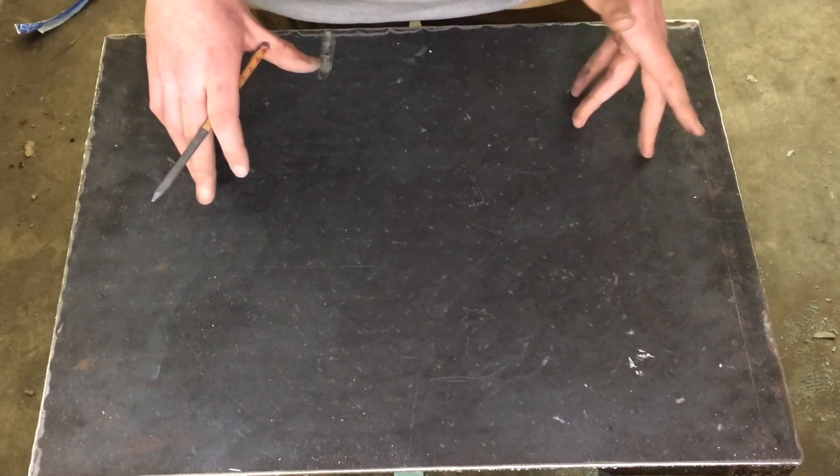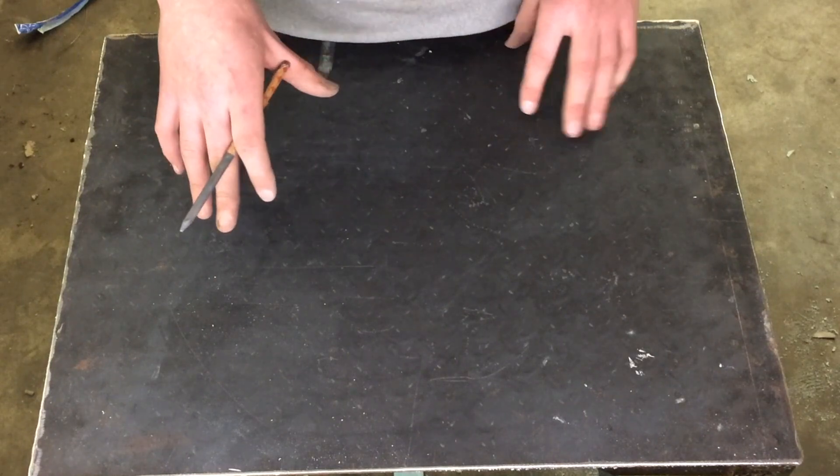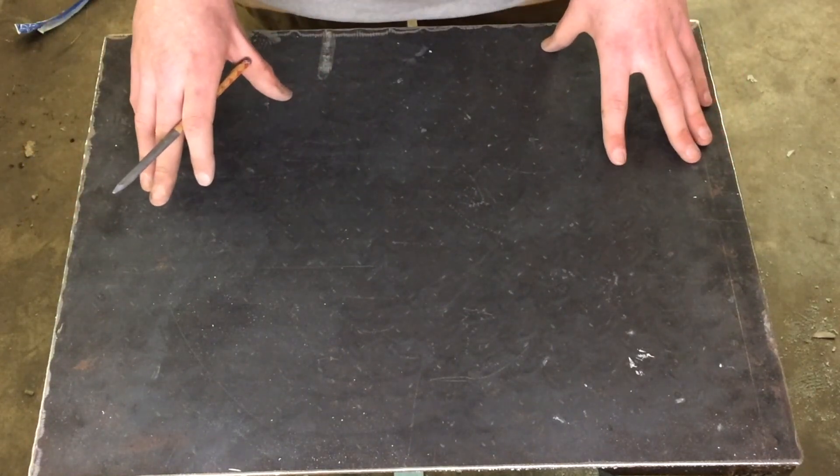I'm going to make an aluminum axe head in this video. This is probably going to be a multi-part video because it's going to be one of the more complex projects that I've done.